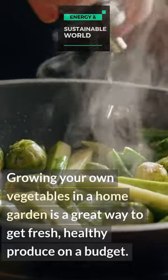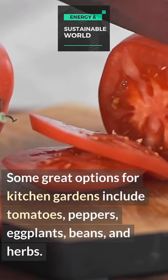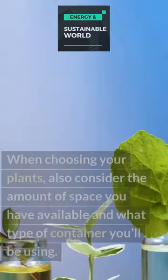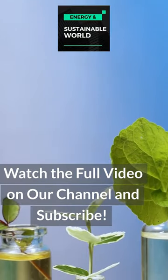Growing your own vegetables in a home garden is a great way to get fresh, healthy produce on a budget. Some great options for kitchen gardens include tomatoes, peppers, eggplants, beans, and herbs. When choosing your plants, also consider the amount of space you have available and what type of container you'll be using.